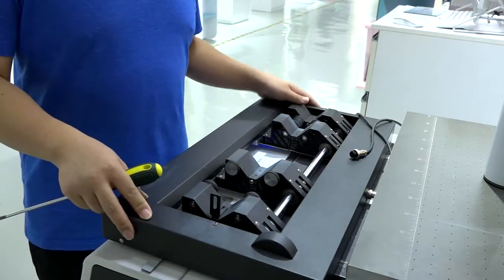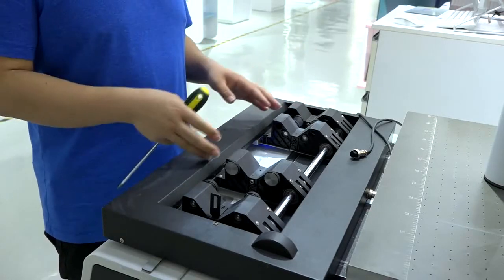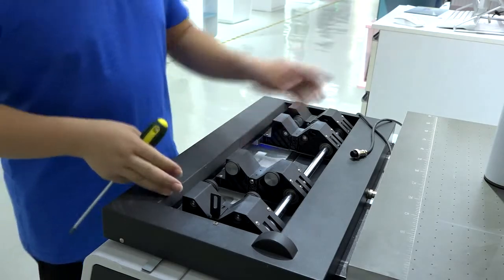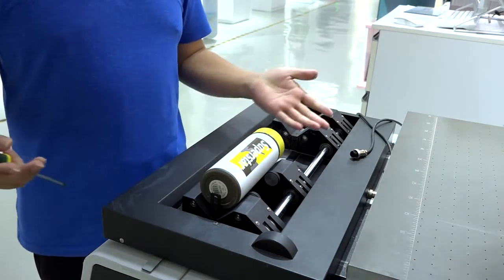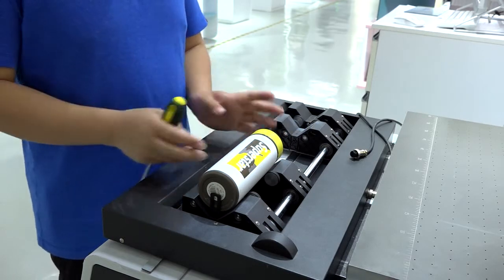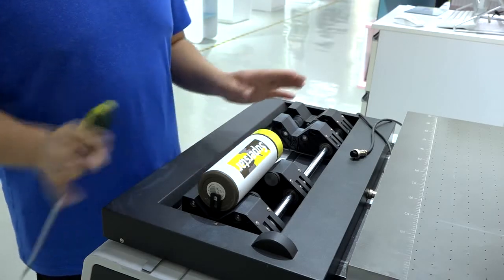Here is our new mug jig. Let me show you how to use it. For this mug jig, we have four bars — two for each cylinder material printing position. Sometimes you need to adjust the position or adjust the lines of each bar. Let me show you how to do it.